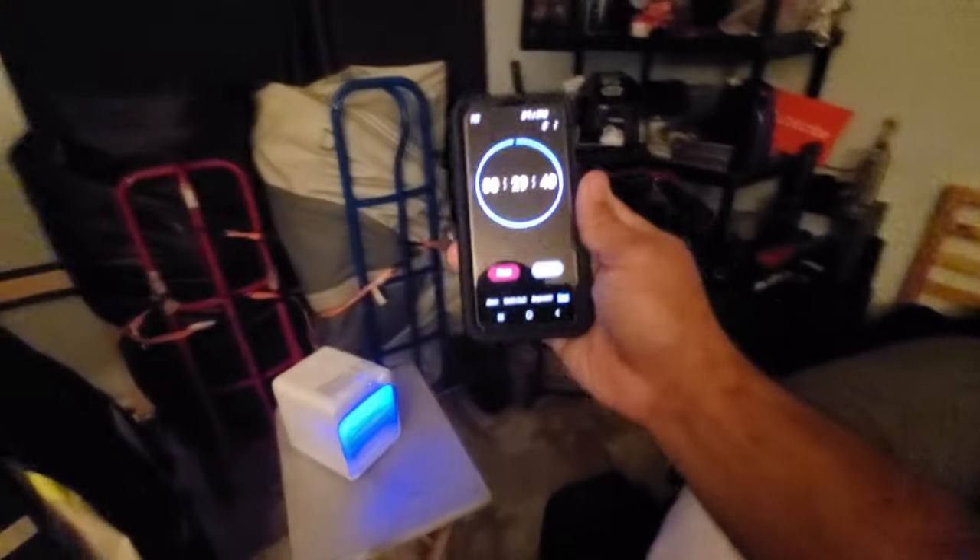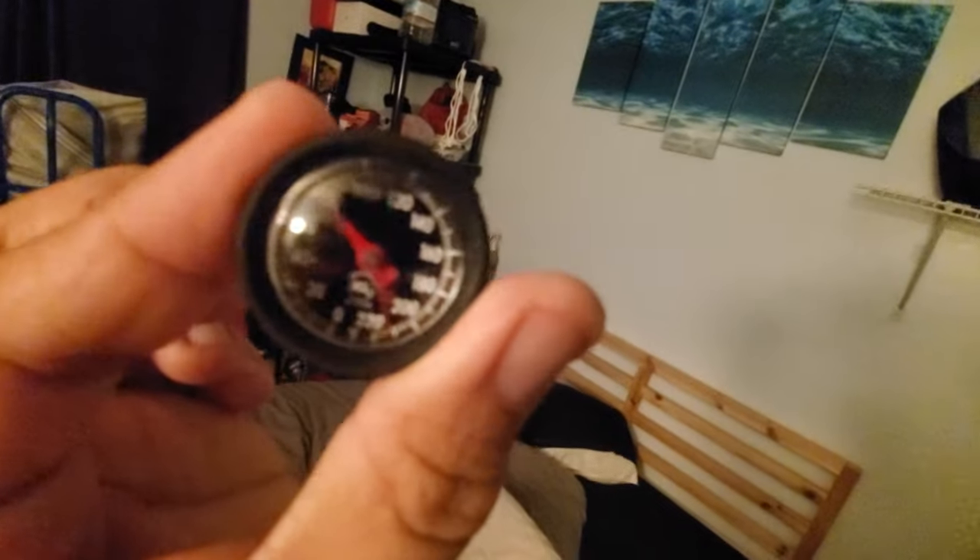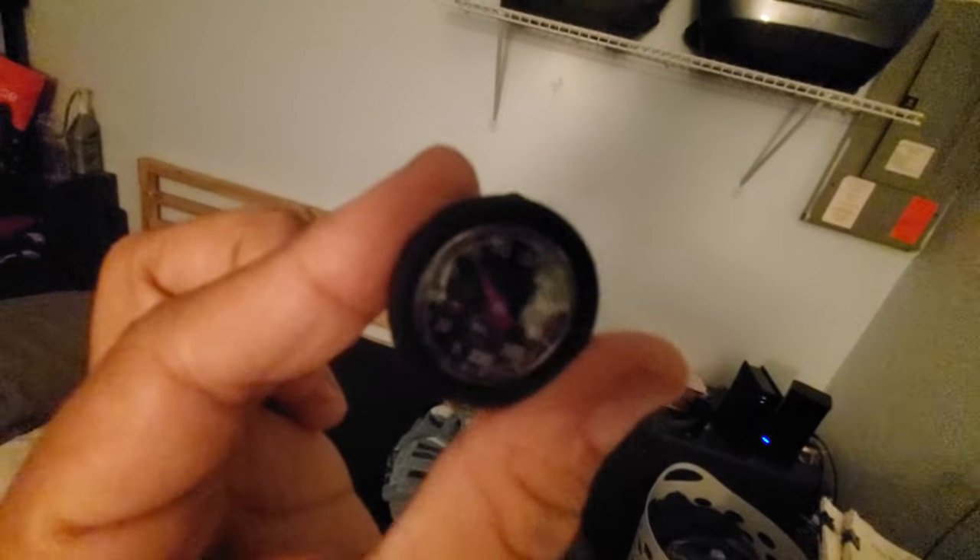I've got a 30-minute timer going. The AC unit is placed on the table. You can see the ambient light — pressing it again makes it go slower, then off. Right now the temperature in the room is about 80 degrees. I'm going to leave it here for 30 minutes and then come back to see if the room feels cooler and confirm it with the thermometer.